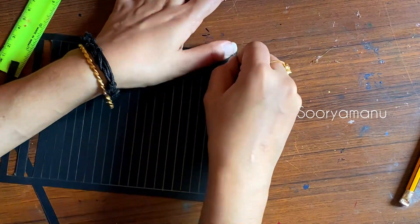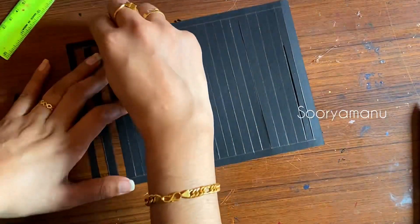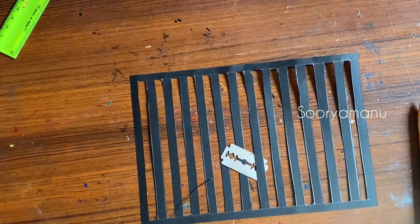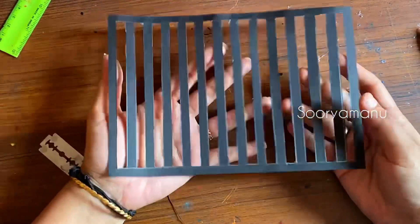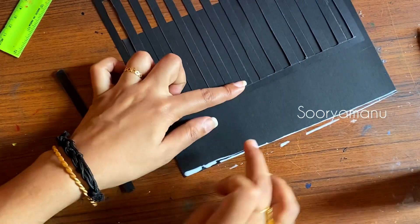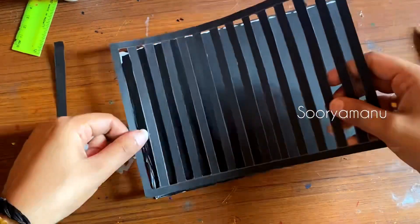We will remove the lines like this and we will get the results of the work. This is a work of a gesture like this. Now we have to remove this, cut the edges and set it like this. This is the third part of the bag. We have to cut the three sides and cut this piece.